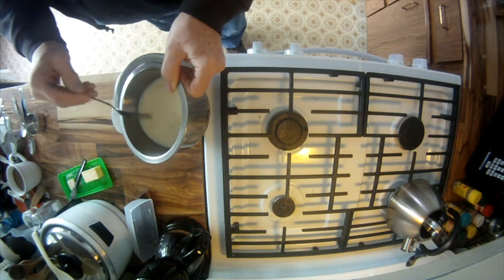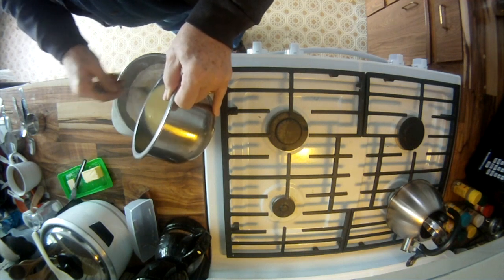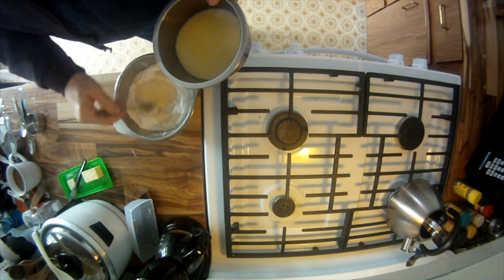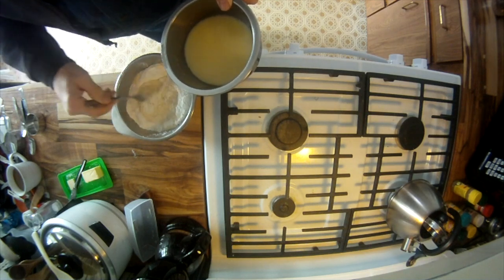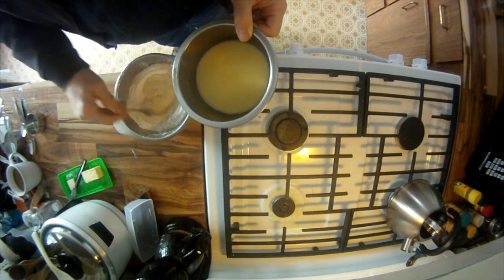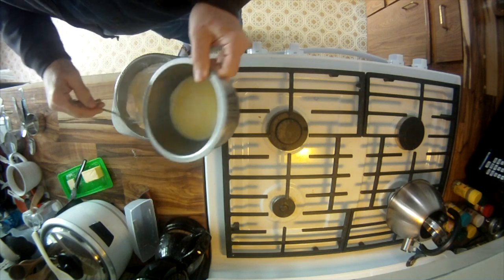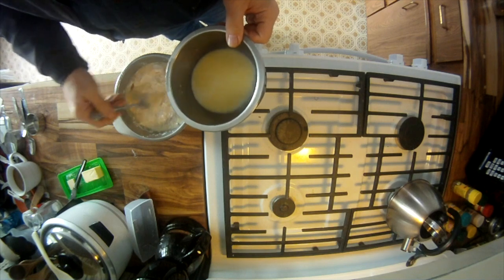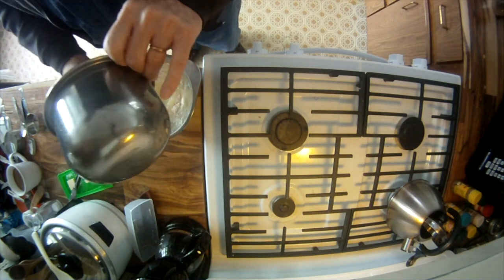All right. Just made a little depression in the flour mixture. Gradually add in the liquid — sort of semi-gradual.